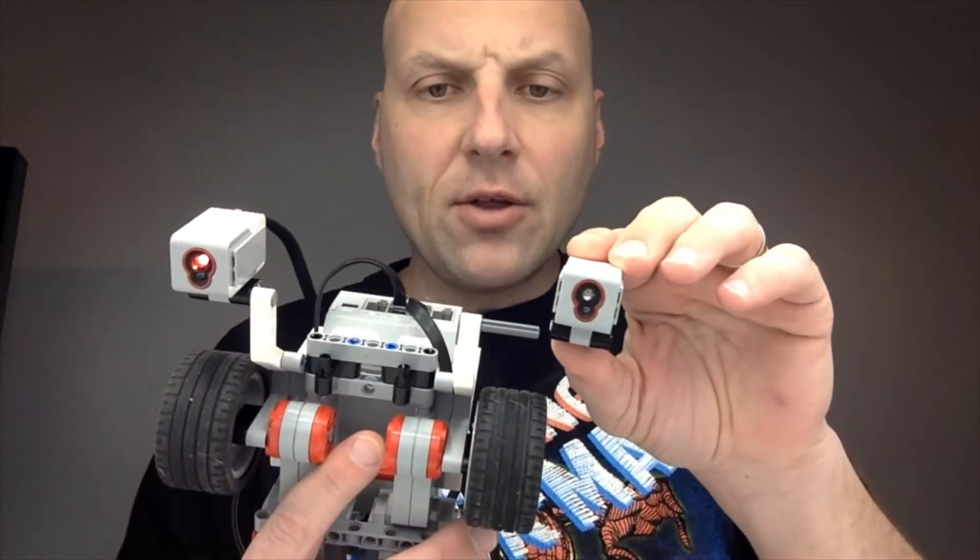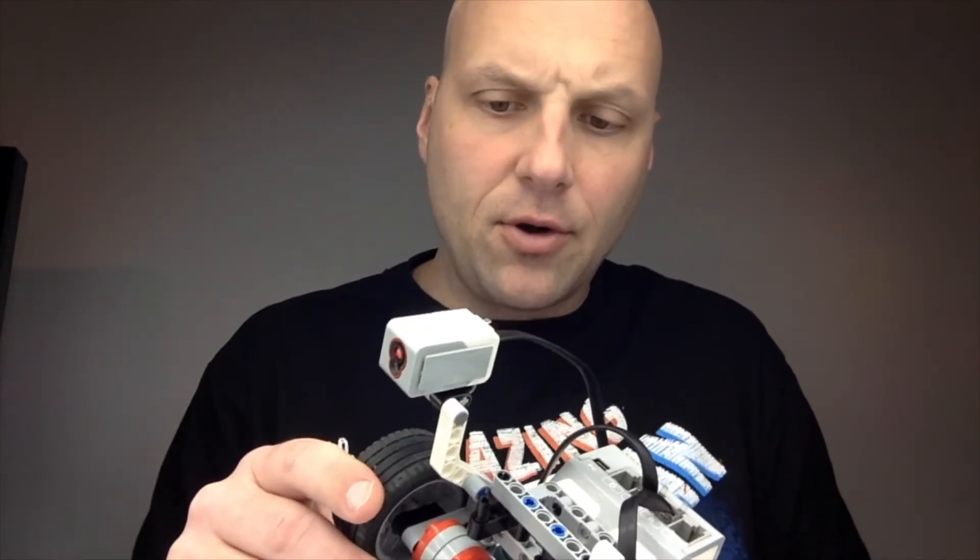Hello my friends. Before we get going into our next program, where I'm going to show you how to program with two color sensors, I just want to show you quickly how to put this together if you happen to be lucky enough to have more than one color sensor in your collection.